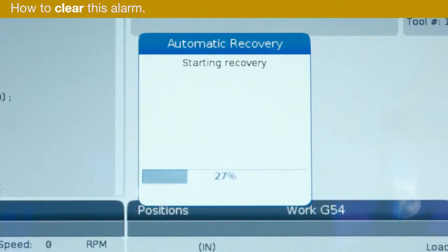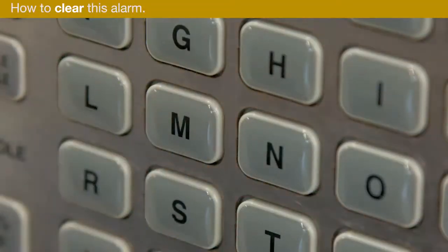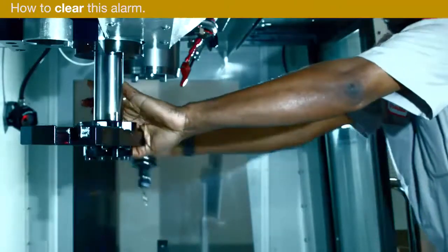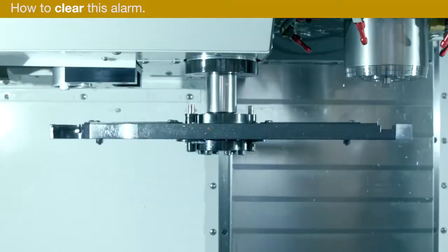If the automatic recovery fails, the control will select the manual function. Press M to engage the manual function. Remove tools from the double arm if necessary. Then press ATC reverse repeatedly to rotate the double arm back to origin.